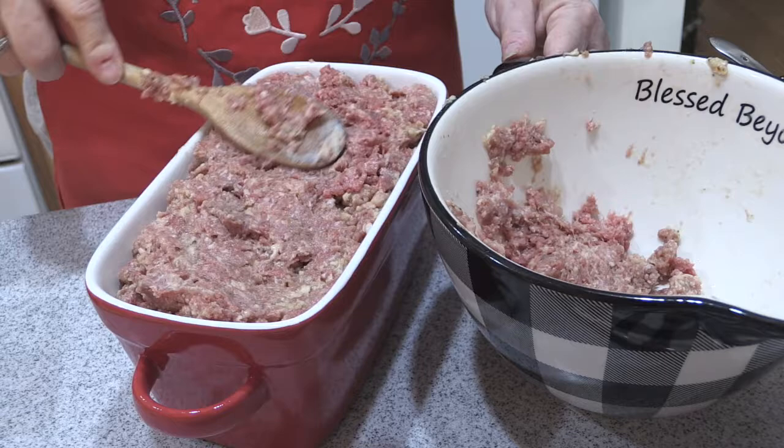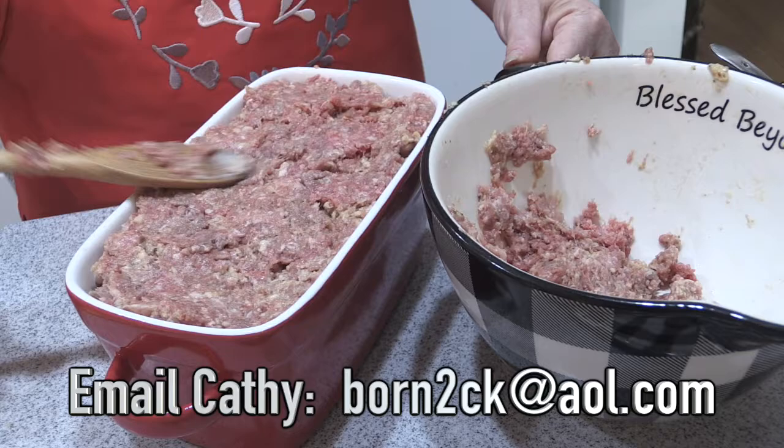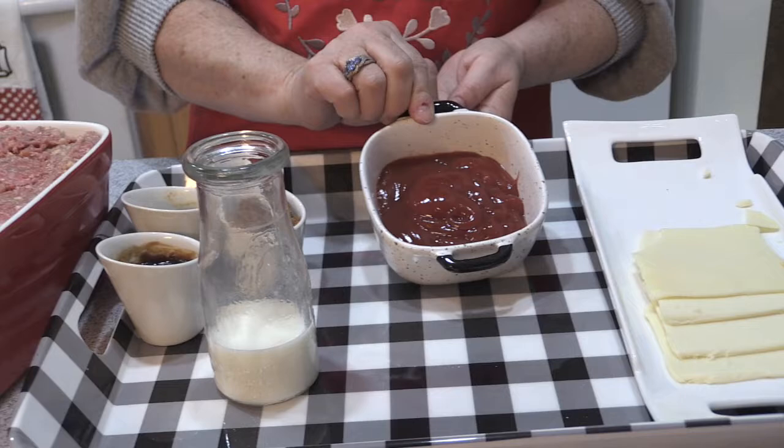Smooth it all out. My oven is preheating at 350 degrees. Now we're going to add to the top a barbecue sauce. The oven is only at 350, so we don't have to worry about over baking the barbecue sauce — it kind of insulates your barbecue sauce.